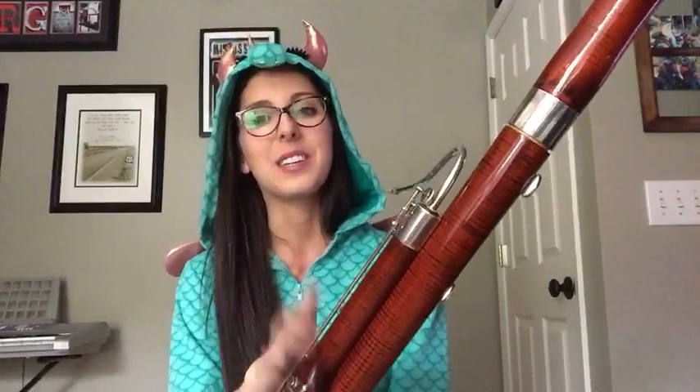So yeah, I hope you guys had a lot of fun with me today learning a little bit more about the bassoon and making it extra creepy. I hope all of you have a very fun and safe Halloween.